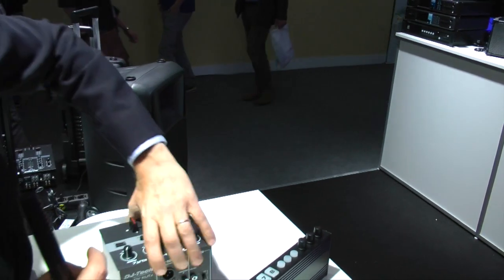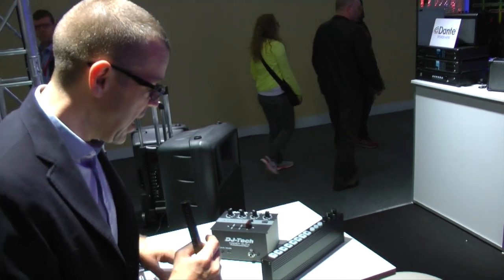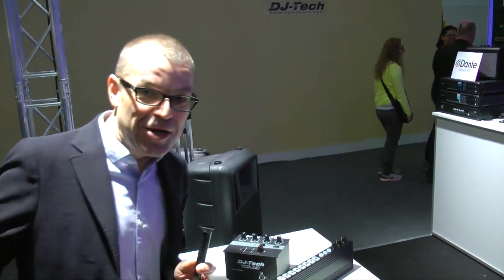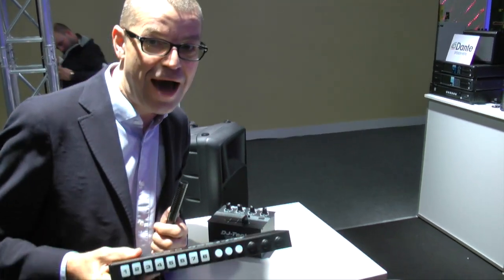The idea is you set up a portable turntable, maybe your iPhone with a loop on it, halfway up a mountain. You get your Periscope out, start scratching, and hey — if you want to trigger a few cue points as well, they've thought about you there.